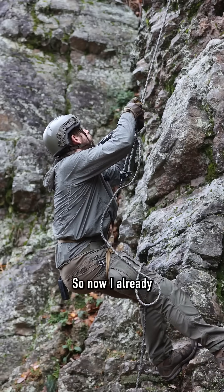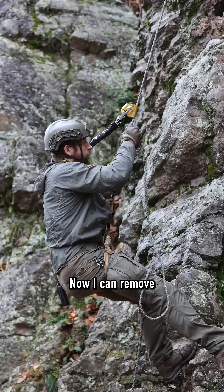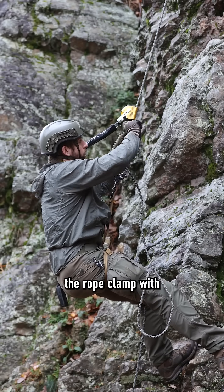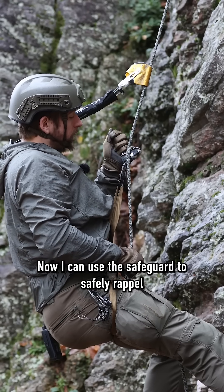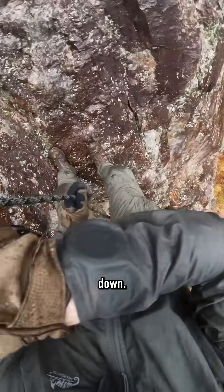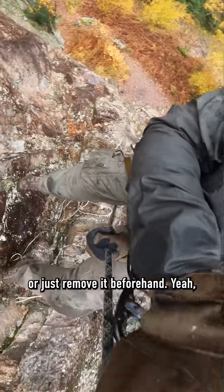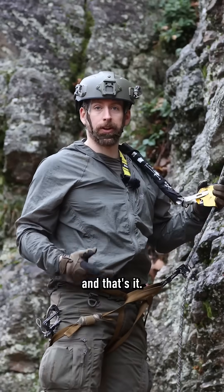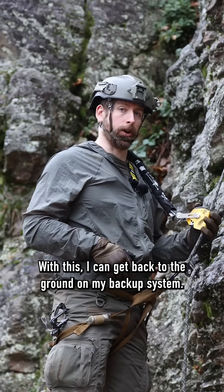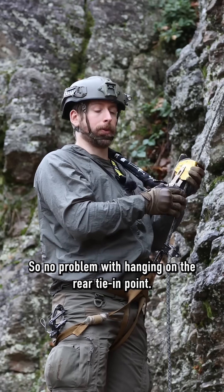So now I already can disengage the ASAP. Now I can remove the rope clamp with the carabiner. Now I can use the safeguard to safely rappel down. I can use the ASAP or just remove it beforehand. And that's it. With this I can get back to the ground on my backup system, so no problem with hanging on the rear tie-in point.